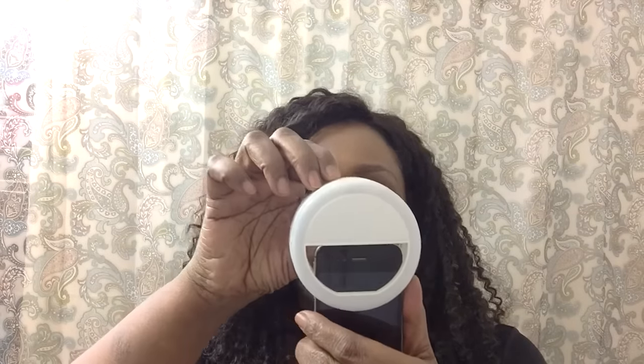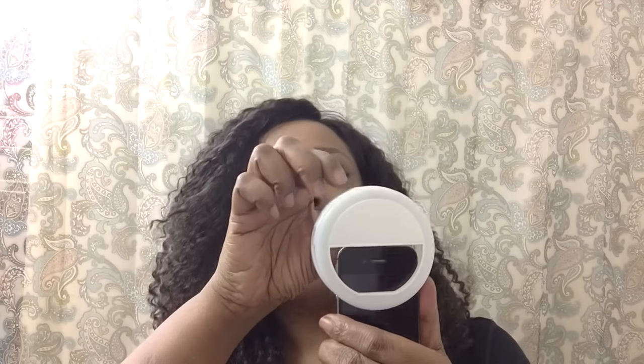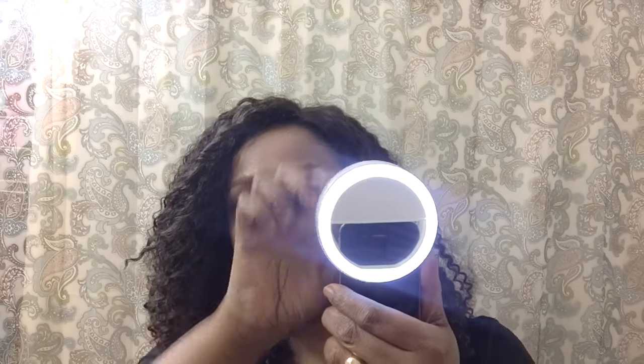I'm going to press this button and turn on the lights. You can see how well this light works — that's the first light level intensity. This is the second — look at that, that's amazing right?